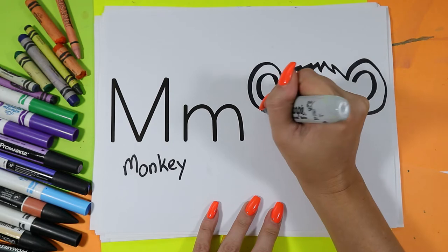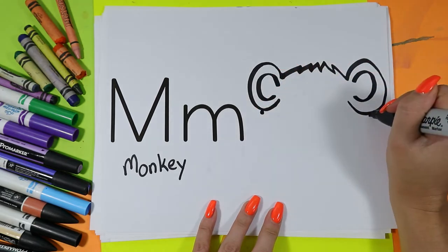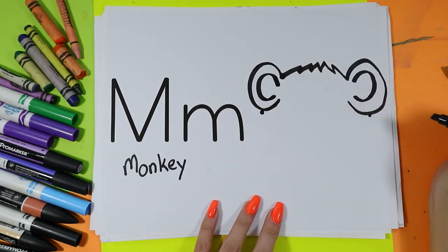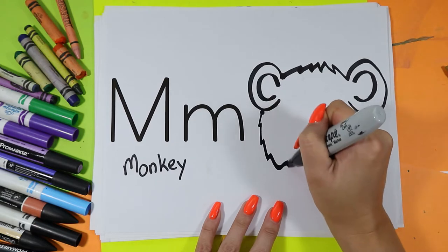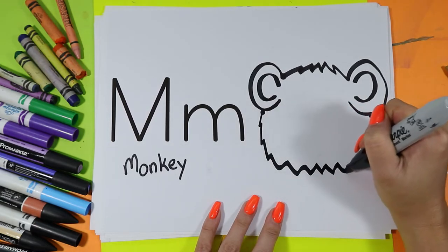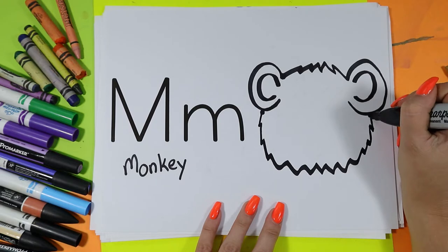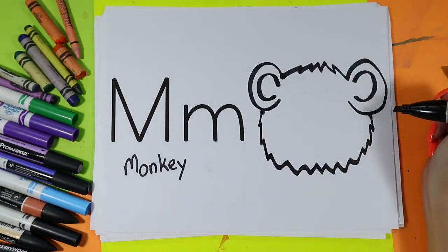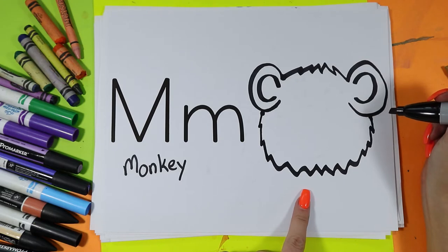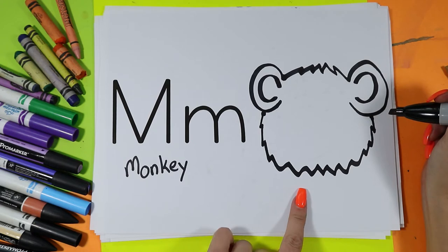Alright, from underneath each ear we're going to draw a dot — in the middle of each ear at the bottom. Then we're going to start on one side and add zigzag lines all the way around and up to the other side, to connect the dots with some zigzag lines. We're using those zigzag lines because they create beautiful fur texture on our monkeys.